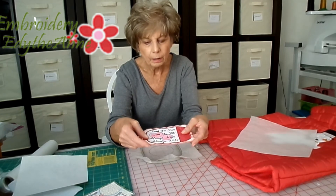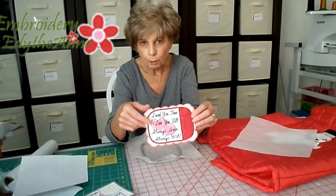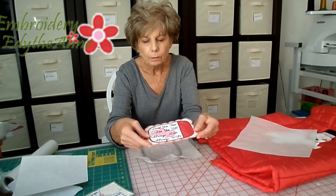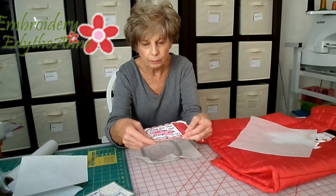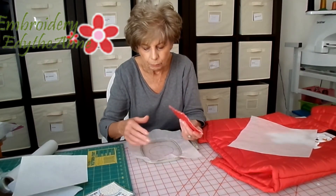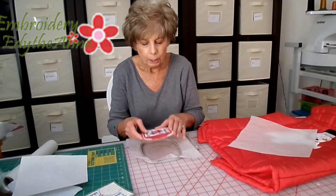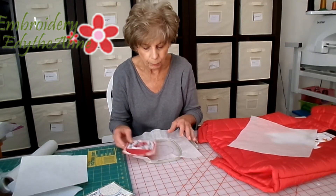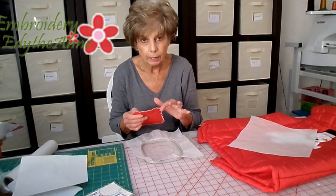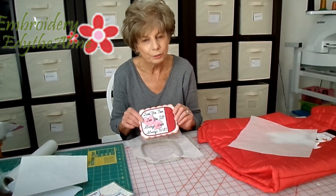This applies to any design that has raw edges, like our satin-edged mug mats, our coasters, our bookmarks, and some of our freestanding flowers. Anytime you have those exposed edges and you're going to put a satin stitch down, you're going to need to use wash-away stabilizer in the hoop. Otherwise, if you hoop cutaway or tearaway in the hoop and stitch directly on that, when you remove it from the hoop you have to cut around that stabilizer and it is impossible not to have stabilizer showing on the edges — and that is just a pet peeve of mine. I hope you enjoyed our Tuesday tip!